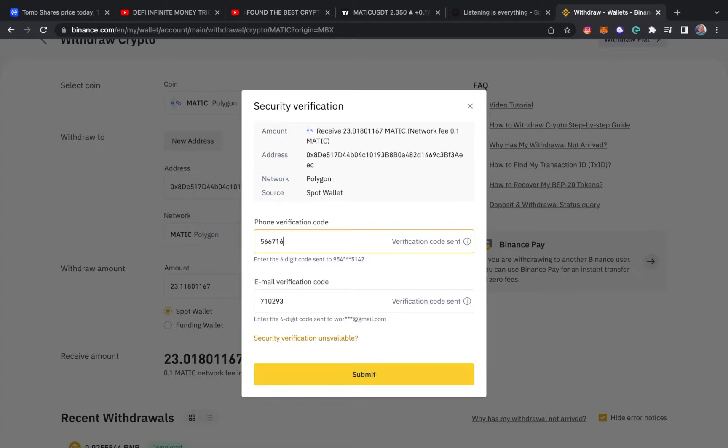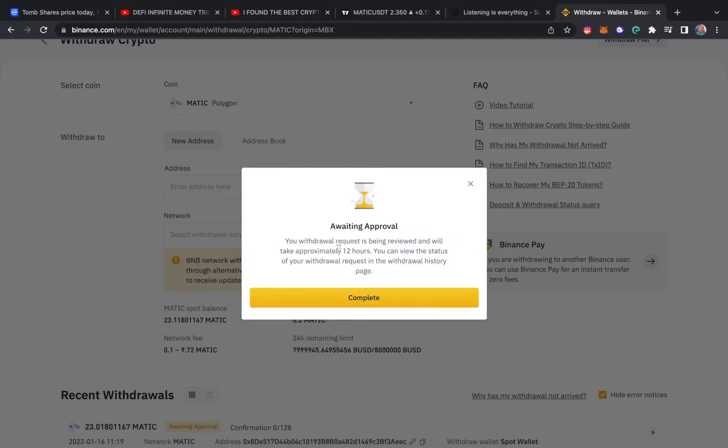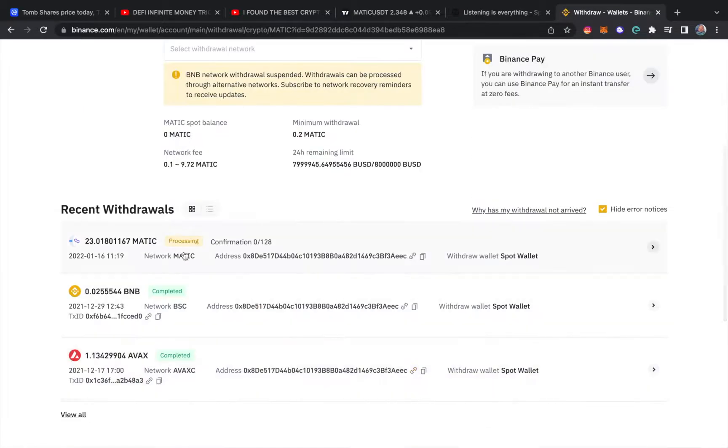Binance is full of verifications, and to use Binance you have to complete KYC. Your withdrawal request is being reviewed — it will take approximately 12 hours — you can view the status on the withdrawal history page. This is not actually going to take 12 hours, so have no fear. You did see that when choosing the network, there was a warning that MATIC is congested. Right now it's processing and I'll show when it hits the wallet.